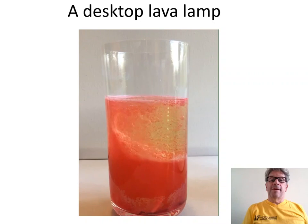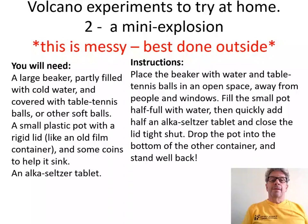This is just like what happens inside a magma chamber, except we have molten rock rather than water and oil. Here's another experiment you can try at home: a mini explosion.